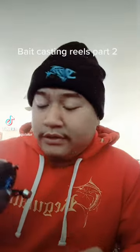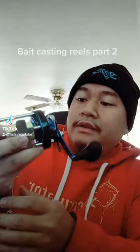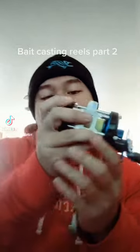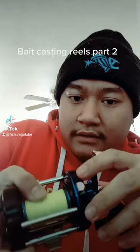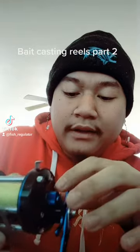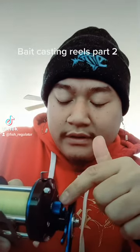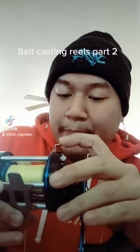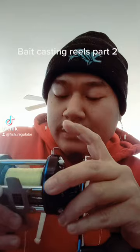Alright, so this is part two of the bait casting reel. There's two more things that I haven't explained on this. We got this here, that lever or button, and then this here. So this is a spool tensioner, and that only works when you release the spool.